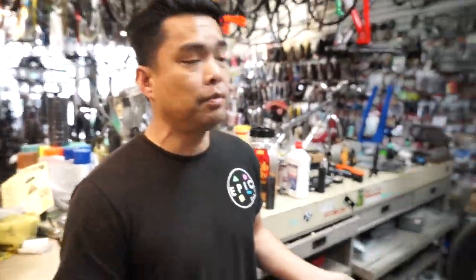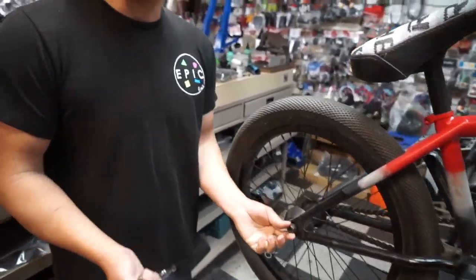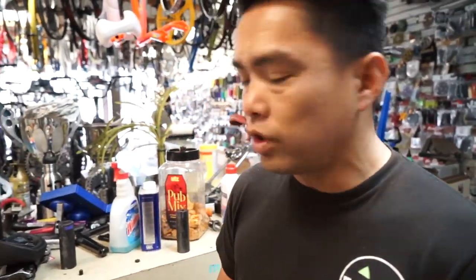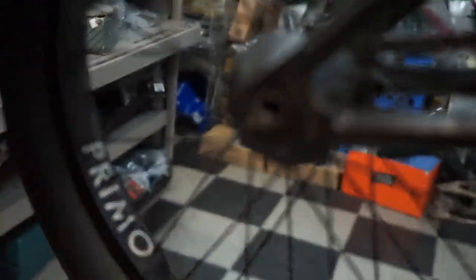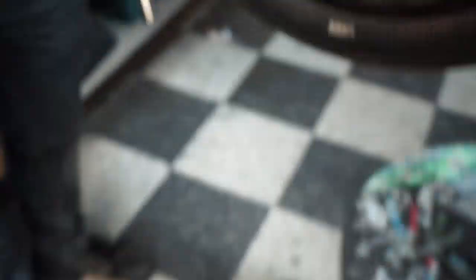Now we're going to talk about installing some pegs. Some people might think, installing pegs, how hard can it be? You're right, it's not hard. But there's a couple of little tricks that people always mess up on. He's got female axles. Is there any difference with male axles? Of course it does. Because when you put it on — look, when you take it off — now it's off. Look, there's nothing there. For some of you guys that have a male axle, it's on and you just put this in. That's it.